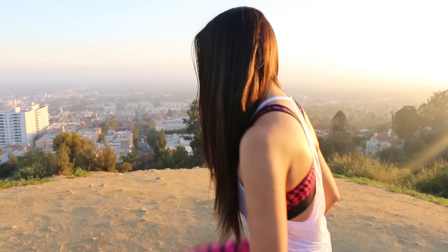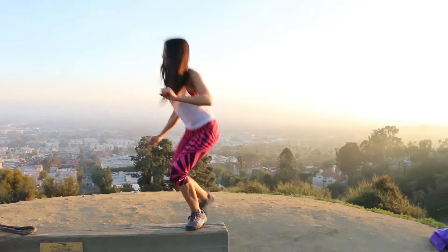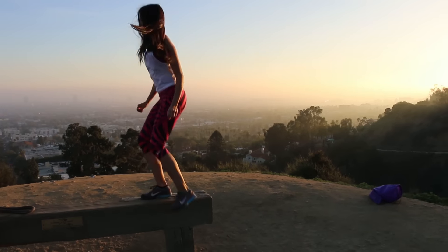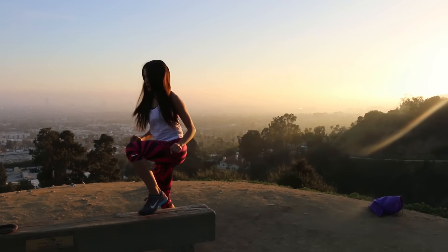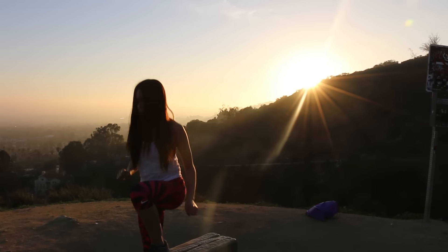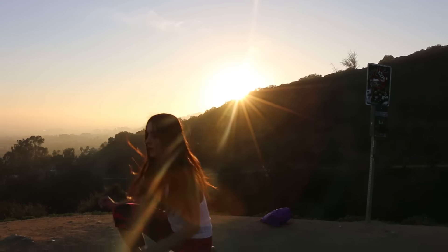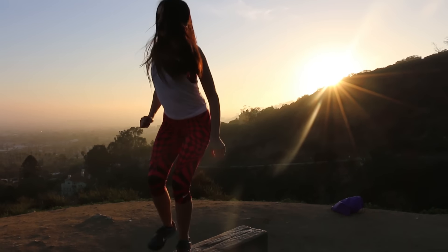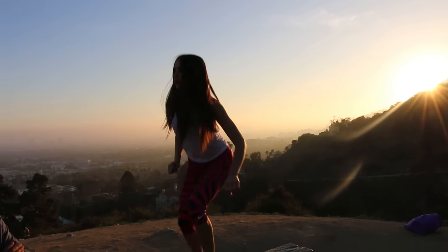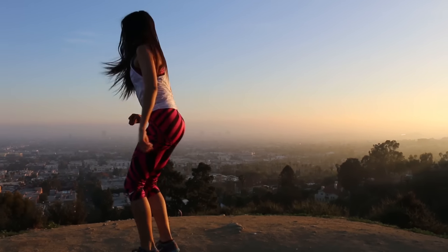So we're going to do five sets of bench step ups — 20 of them. I actually did 21 of those.